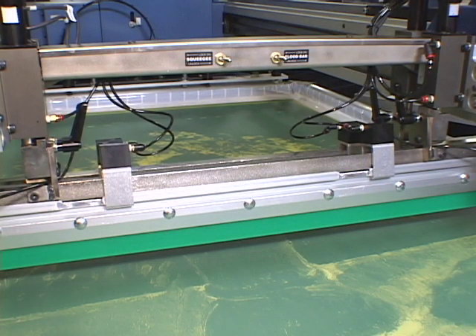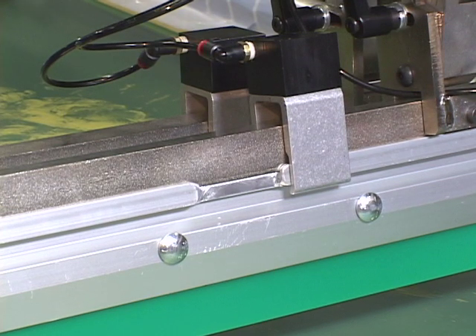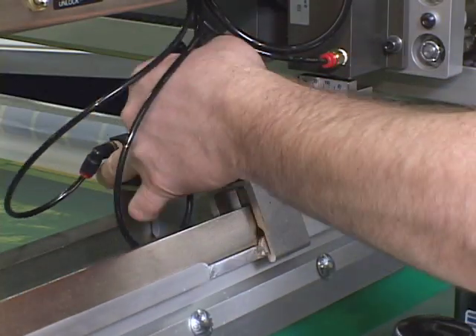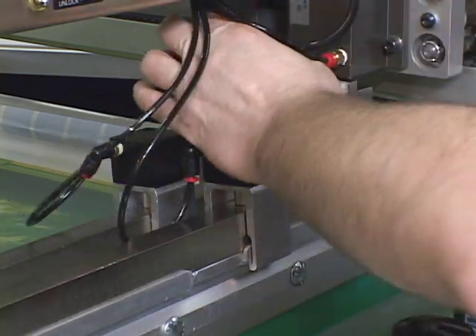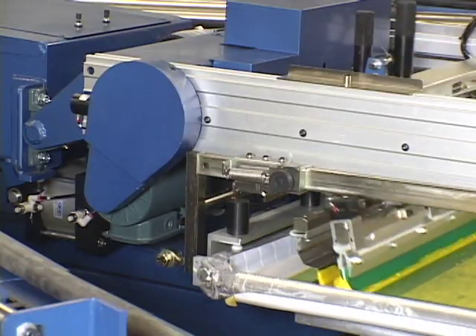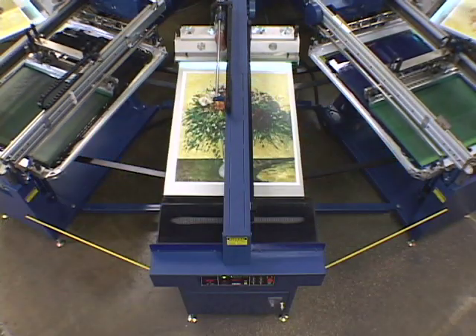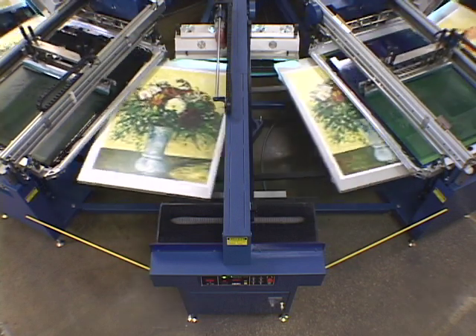The squeegee and flood bars also use pneumatic locks to further accelerate the setup process, and squeegee and flood bar angle adjustments can be made swiftly with a tool-free mechanism. Print carriage motion is powered by separate AC motors mounted on each printhead, rather than simply relying on stationary lamps that cure the substrate as print beds pass during indexing.